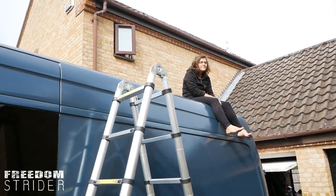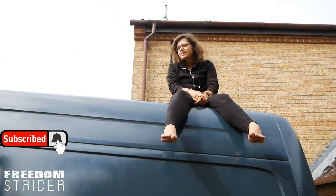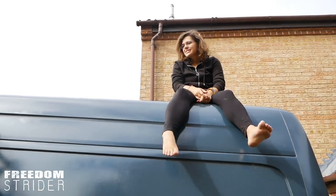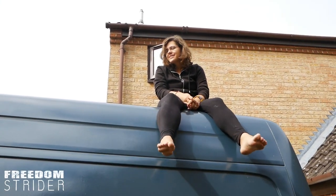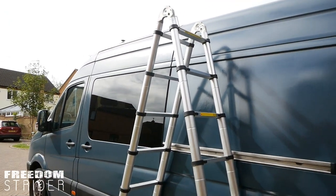What are you doing up there? Testing out the future roof deck, just imagining chilling. And your verdict? Honestly, I don't want to get down the stairs — I feel safer up here than in the transit.